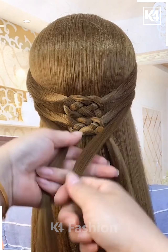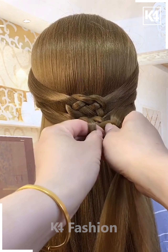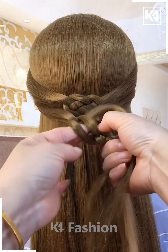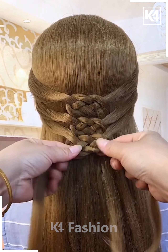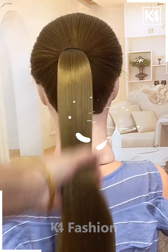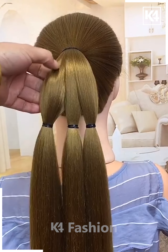Repeat the process a few more times as shown in the video. Fix them one by one and join the hairs together. Repeat it three to four times as shown, then tie all the hairs, fix it, and it's ready.